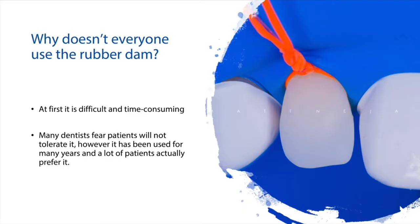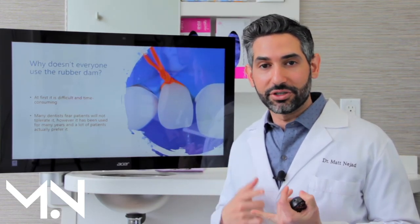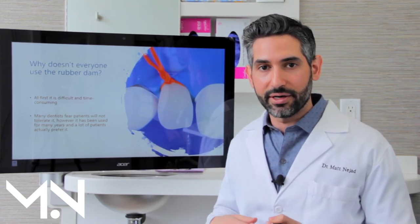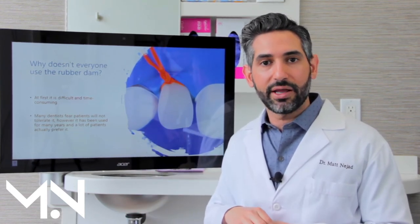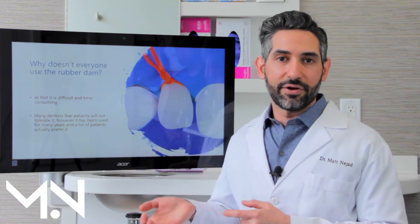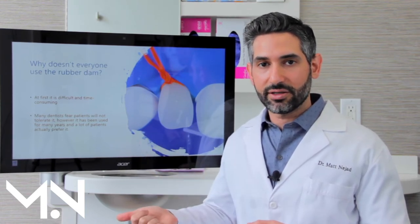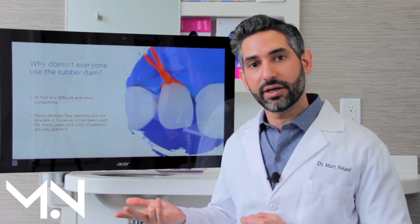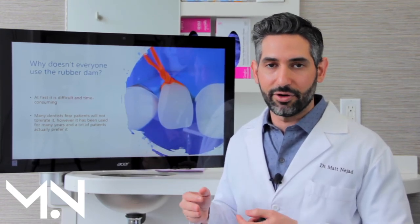Why doesn't everybody use the rubber dam? In traditional dentistry, the method that your restoration is done in doesn't rely on adhesion — if you're doing a crown, you can shave more tooth and put the crown on and it'll stay for different reasons than adhesion. But it's still, in my opinion, very important to bond those. One of the big things I hear is that it takes a lot of time, so dentists don't want to do it. The truth is it takes time at first, but when you get good at it, it's very quick and actually saves time because the whole procedure goes more smoothly when we don't have to fight blood and saliva.